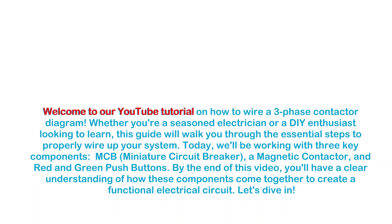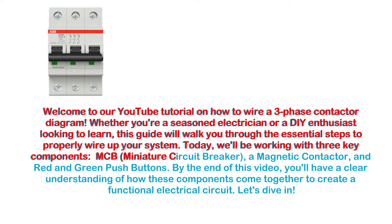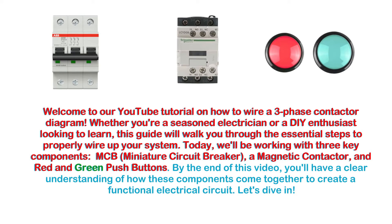Welcome to our YouTube tutorial on how to wire a three-phase contactor diagram. Whether you're a seasoned electrician or a DIY enthusiast looking to learn, this guide will walk you through the essential steps to properly wire up your system. Today, we'll be working with three key components: a phase MCB (miniature circuit breaker), a magnetic contactor, and red and green push buttons.